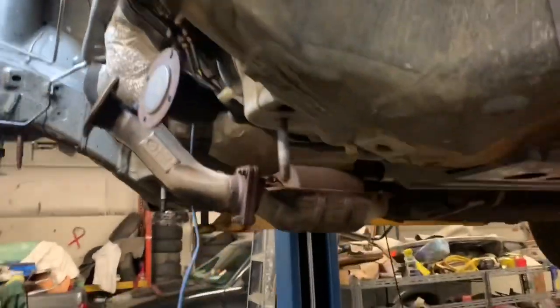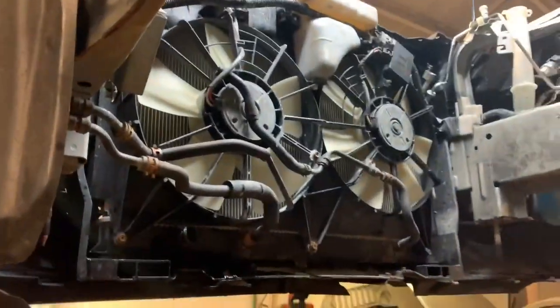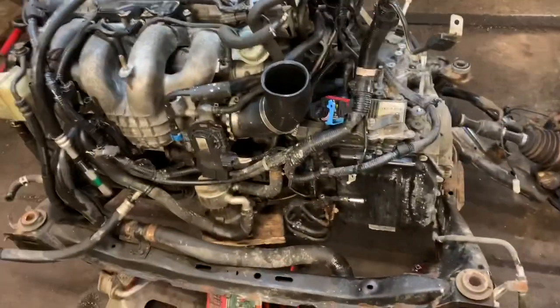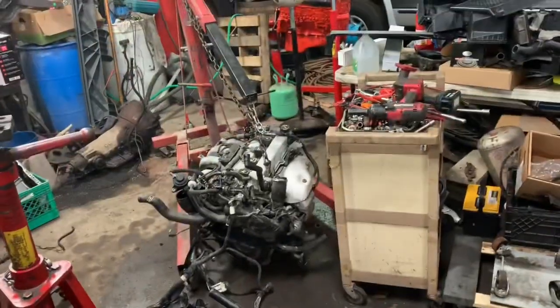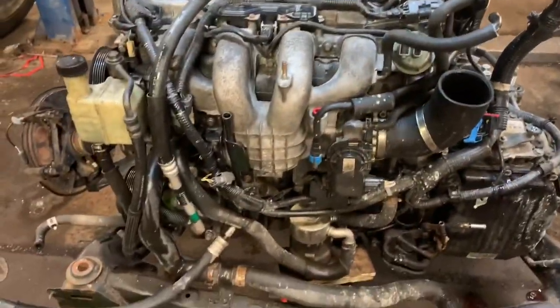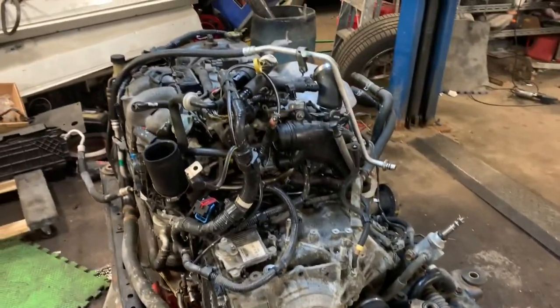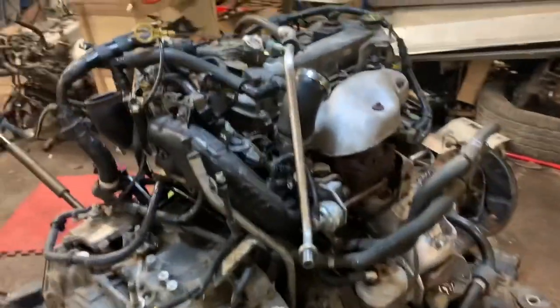We got the engine out. One of the things we wished we would have done was remove that little section of pipe and remove the fans — but we got the engine around the fans using the jack. We got it sitting on jack stands. I do believe you probably could do this in your driveway, but you're going to have to get the vehicle up awfully high. You may want to go to Harbor Freight and use a roller dolly so you can roll it out from underneath the vehicle. We've got cherry pickers here to pull it out. There's obviously more than one way to do it.